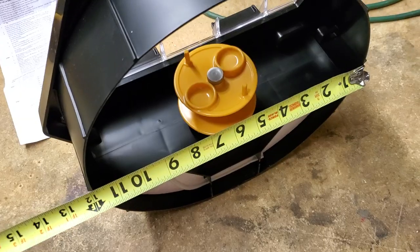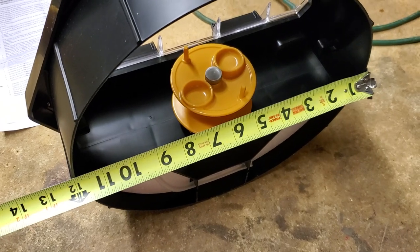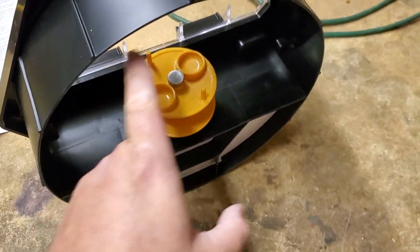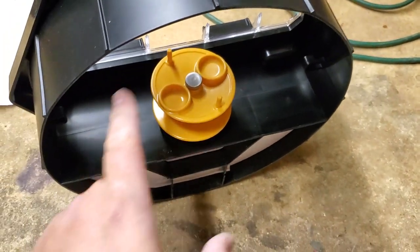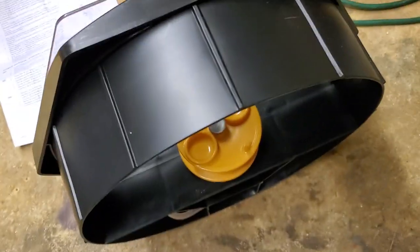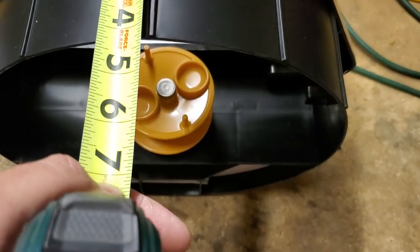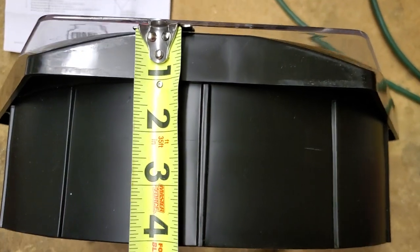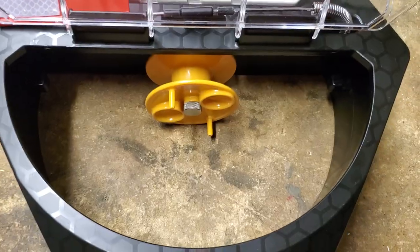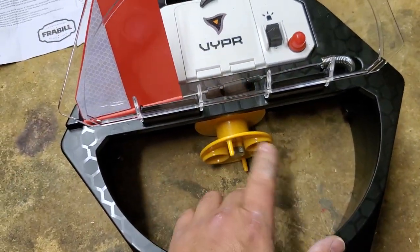The first question I had was how wide it really is. It says it can go over a 10-inch hole, and it is actually 12 inches in diameter, so you get a good inch of clearance around a 10-inch hole. The overall height is about four inches, a little over four inches, which is nice because it keeps the inline reel out of the water. That's a design I really appreciate, and it allows you to just press this down onto the snow.